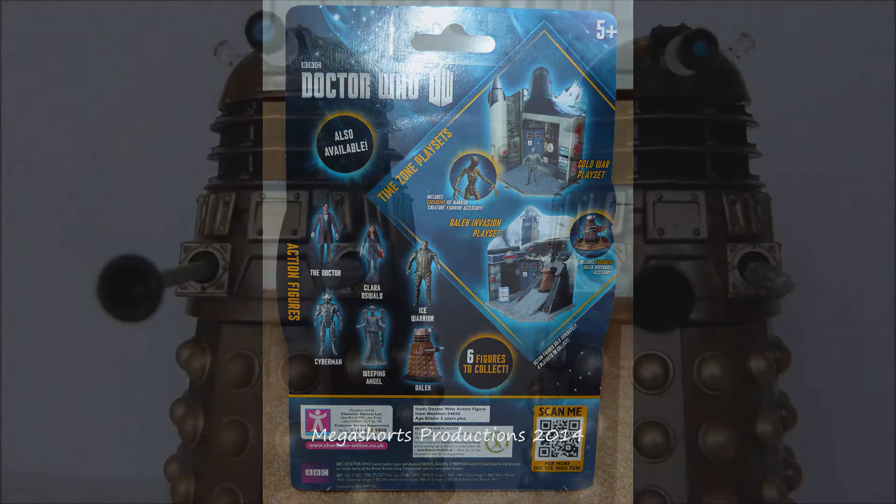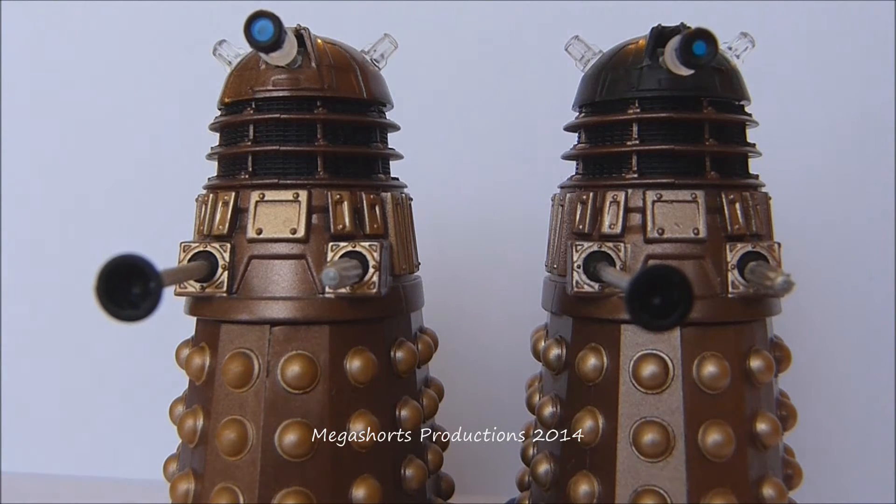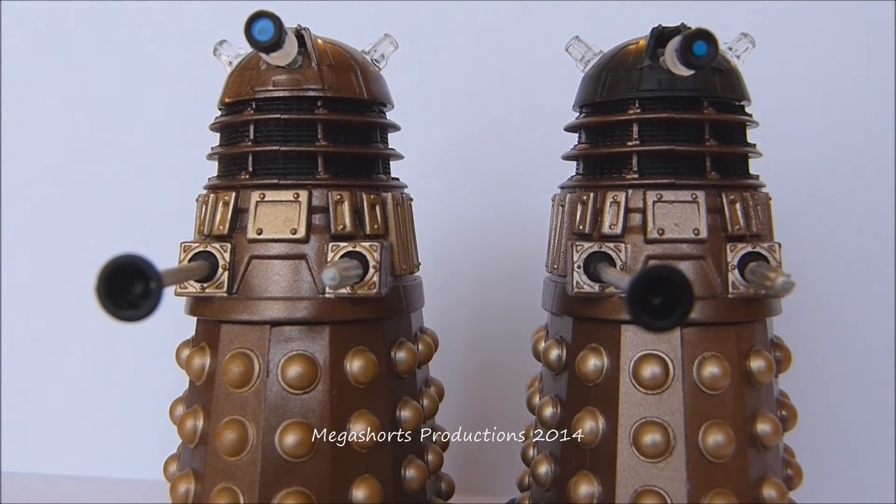Here we have the Bronze and Imperial Guard Dalek figures from Wave 1. The Bronze Dalek is a standard figure released with most of the other figures from Wave 1 back in late May of last year. The Imperial Guard Dalek is a Running Change variant released towards the end of October last year. A Running Change variant is a figure made to replace the standard Bronze Dalek in more recent batches of Wave 1 — it's not a rare figure like the Black Dalek variant, which is also from Wave 1.